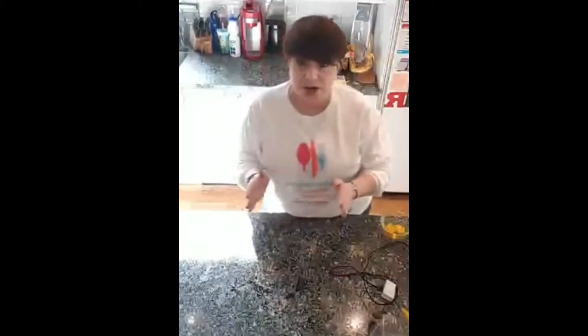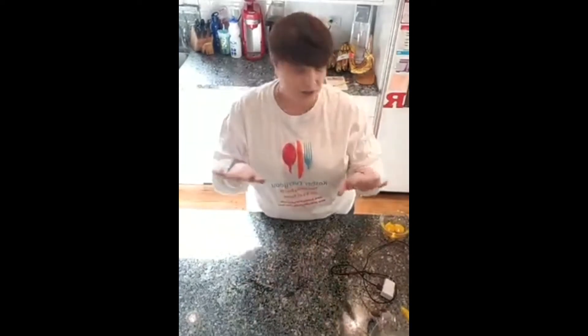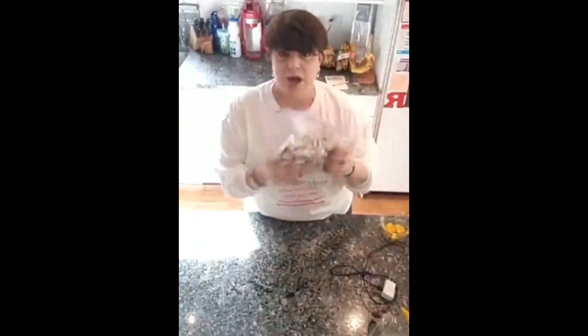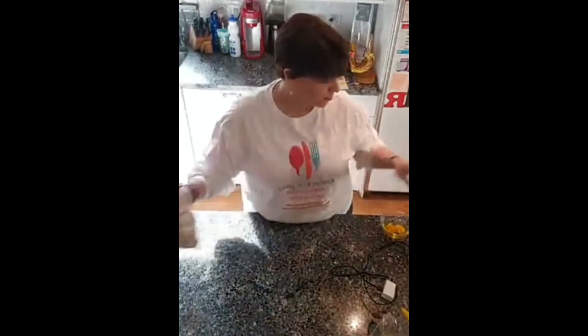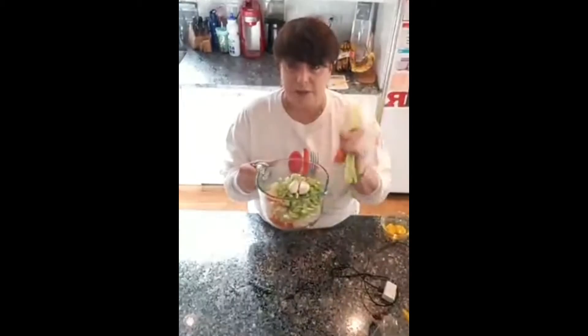The way we're actually going to do this recipe today is we're going to use a different ingredient altogether. I have all my stuff together here. I chopped up a pound of mushrooms, and I have carrots, onions, celery, and some garlic.